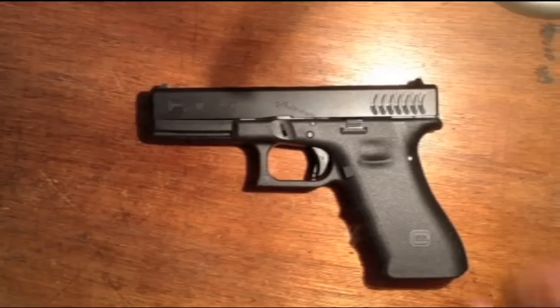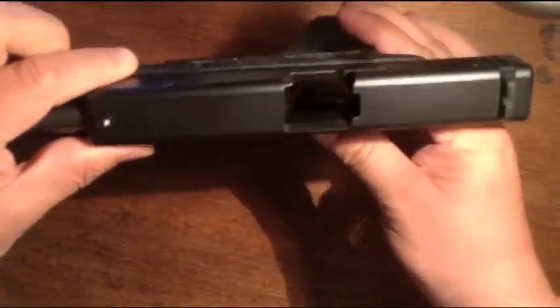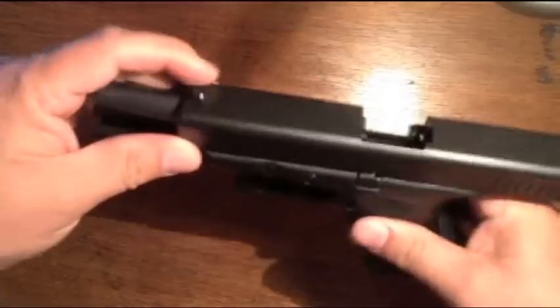First thing you want to do is safety check. You can see no magazine — it's clear.